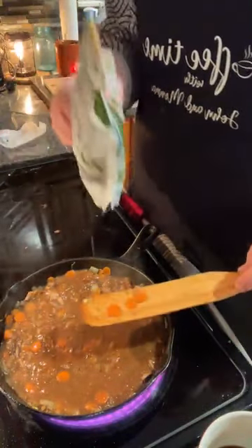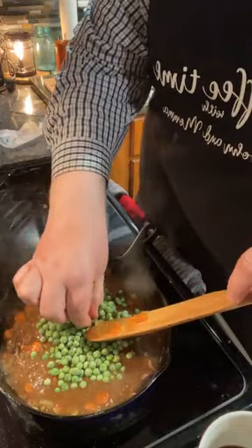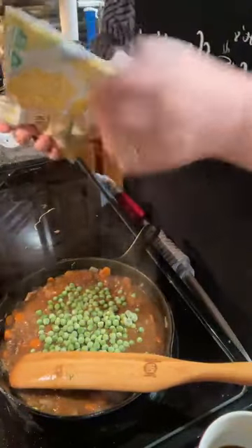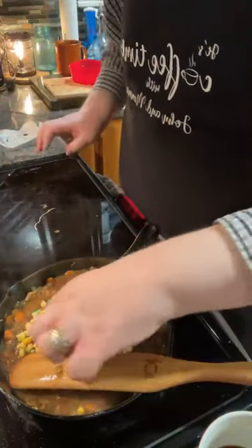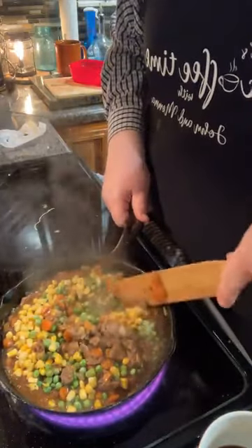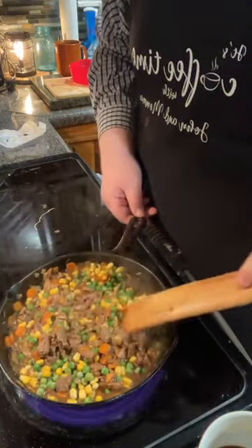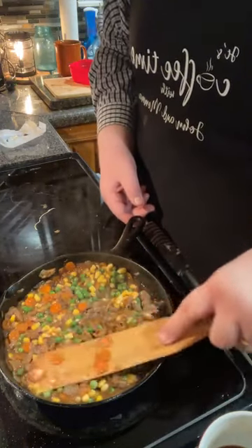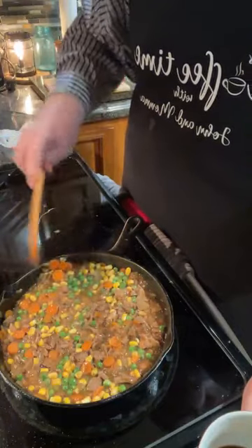On top of that gravy, these are frozen peas straight out of the freezer — just going to dump them right in there on top. Then I do the same thing with just a little bit of frozen corn. I keep frozen corn and peas in the freezer — when I want to make a quick soup or something like this, I'm ready to go. Tie those bags back up and put them right back in the freezer. Give that all a stir. Mmm mmm, look at that goodness — that bright yellow, that bright green, that orange. Beautiful!